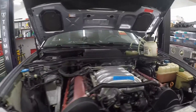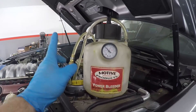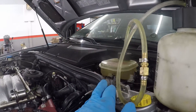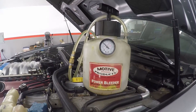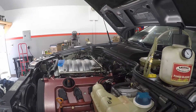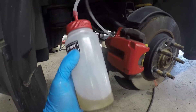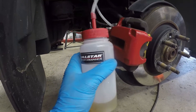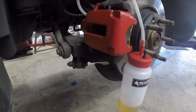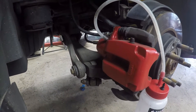Getting ready to bleed the brakes and the clutch slave. If you work by yourself a lot or just want to make your life easy, get a power bleeder — these things are awesome. It hooks up to your reservoir, one-man job, no one needed in the cabin pressing the pedal. Start with the brakes, then go to the clutch slave. Another handy tool is this little magnetic brake fluid catcher — just bleed right into it, no pan needed, and it sticks right to the caliper.